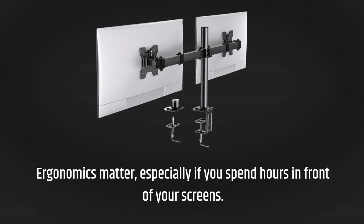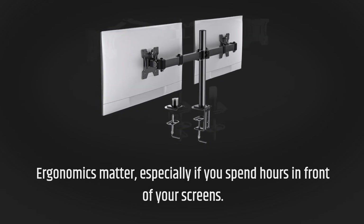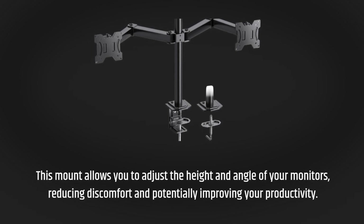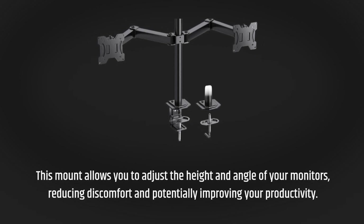Ergonomics matter, especially if you spend hours in front of your screens. This mount allows you to adjust the height and angle of your monitors, reducing discomfort and potentially improving your productivity.